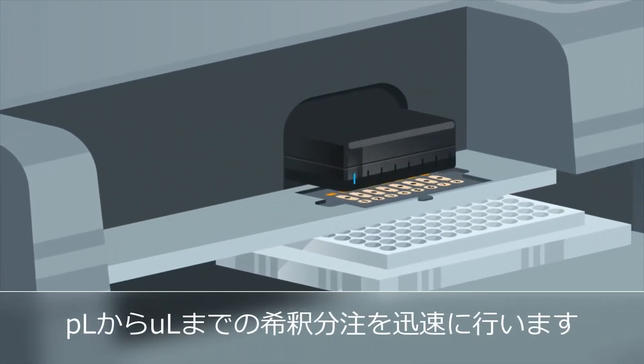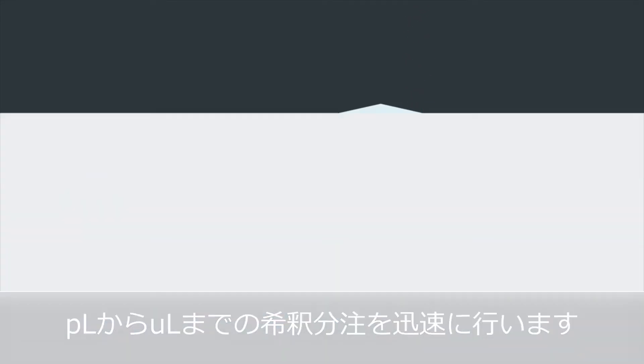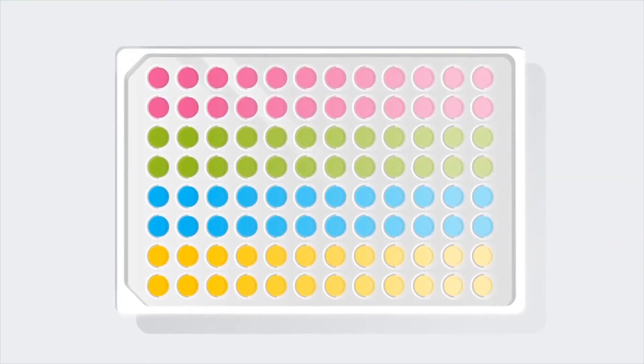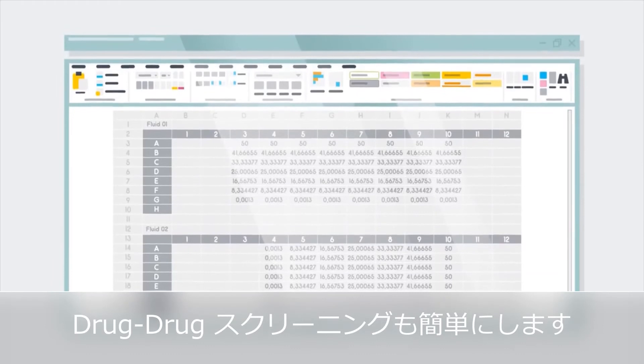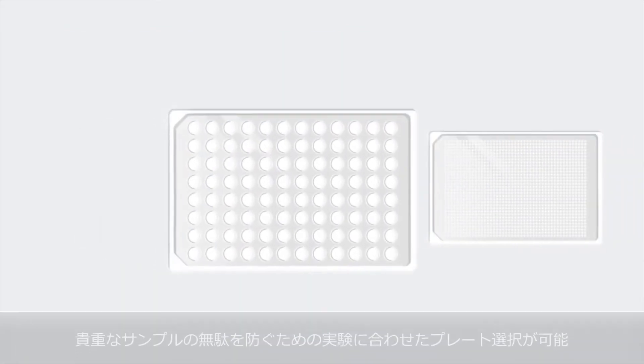It eliminates the need for serial dilutions by dispensing picoliter to microliter volumes right from your stock in seconds. Even synergy experiments can be easily set up. You can use different plate formats to save precious samples.